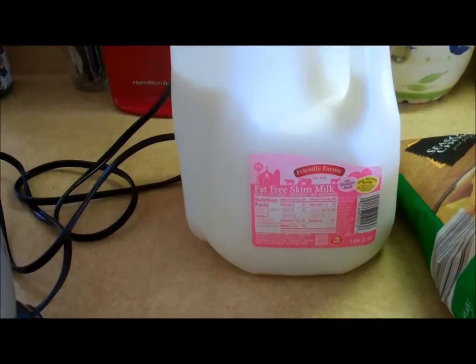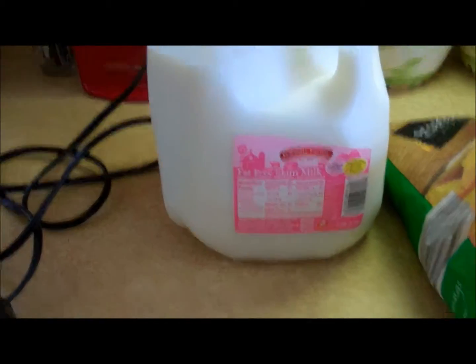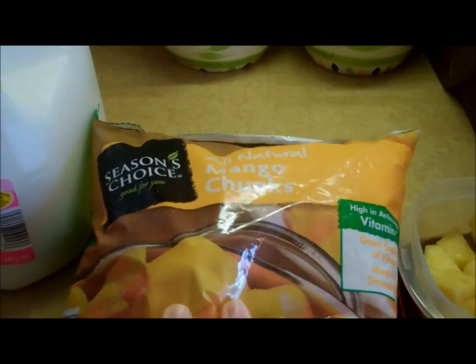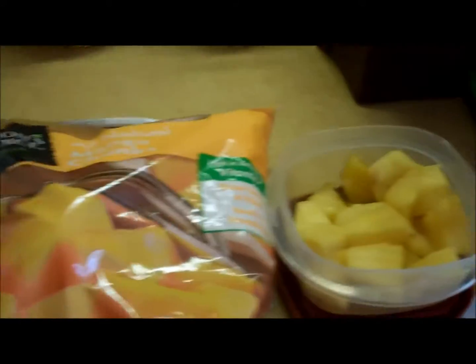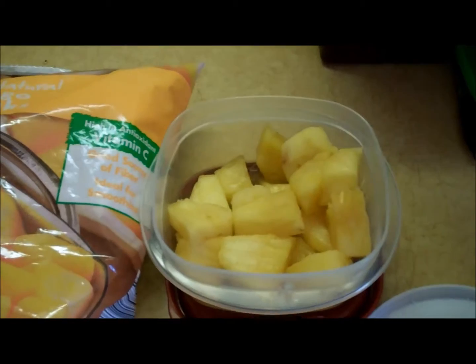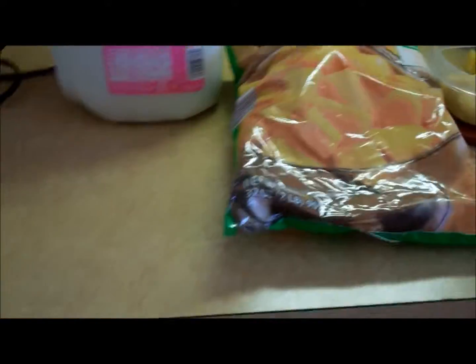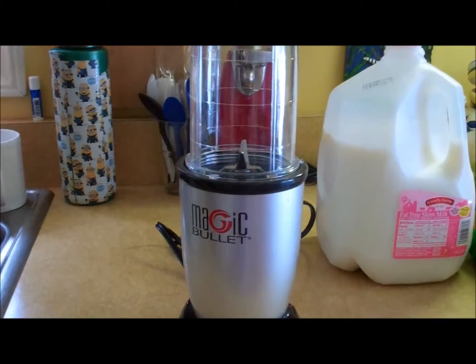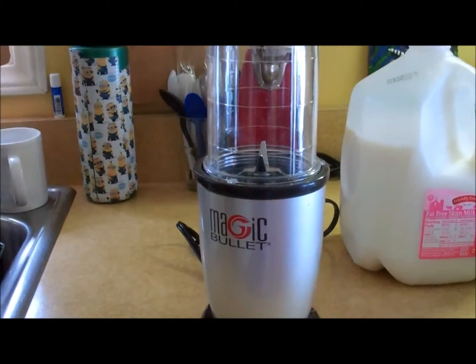First, we have skim milk — I'm not sure how much, we'll see. Then we have some mango chunks that are frozen that I'm kind of letting thaw right now. We have some fresh pineapple and some yogurt. For the devices I'm going to use, I am using a Magic Bullet. I have never used it before, and no one in my family has. We just got it, so we'll see how this works.